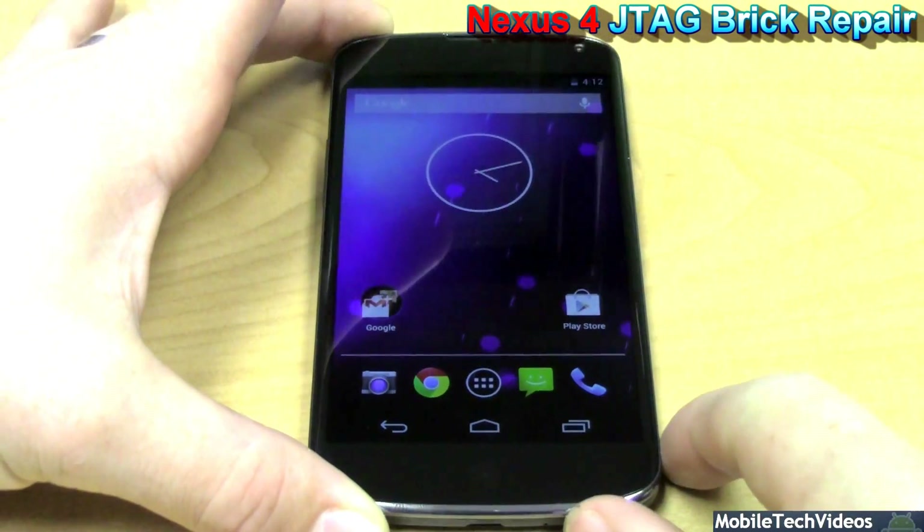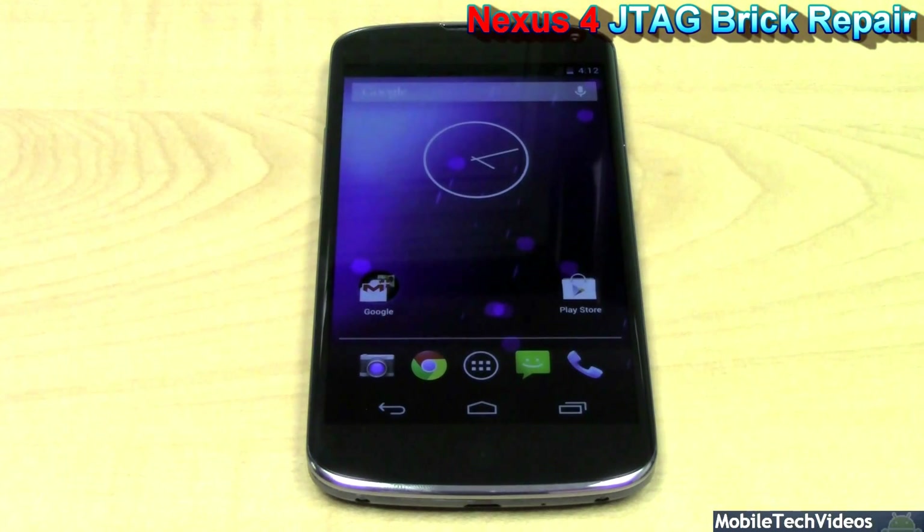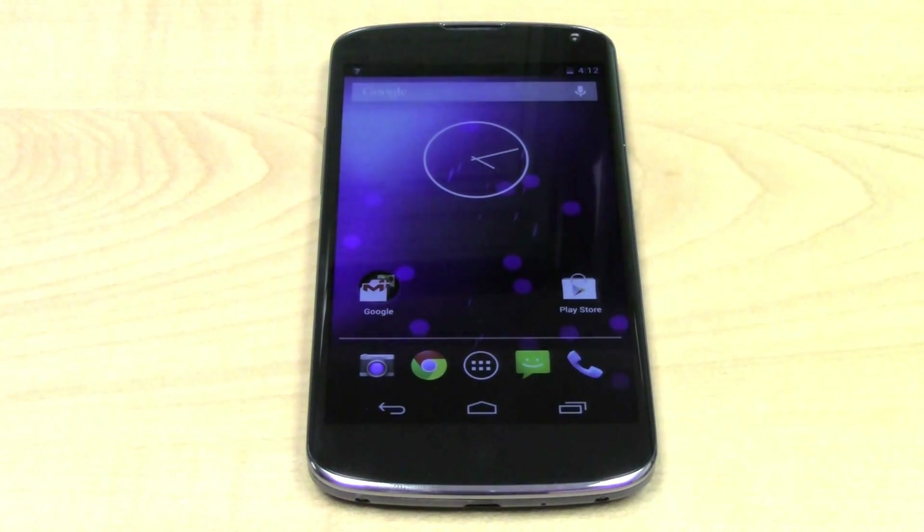Again, Nexus 4 JTAG brick repair — you saw it first here at MobileTechVideos.com. Be sure to follow us on Twitter, like us on Facebook, and above all subscribe here for the latest greatest content. I appreciate you guys for watching and I look forward to seeing you guys in the next video, hopefully as a new YouTube subscriber.